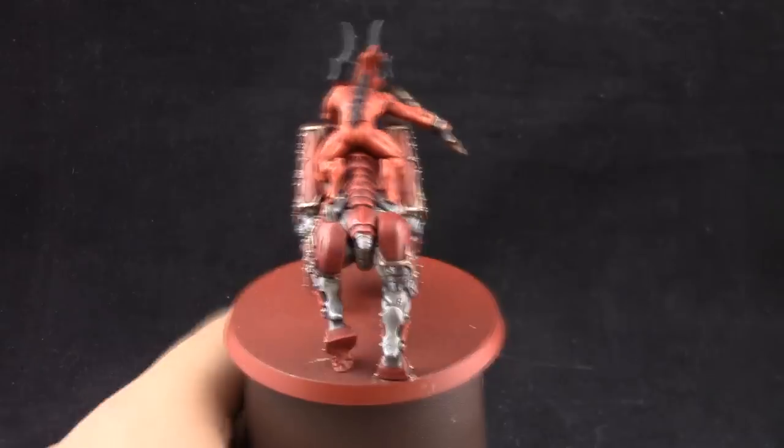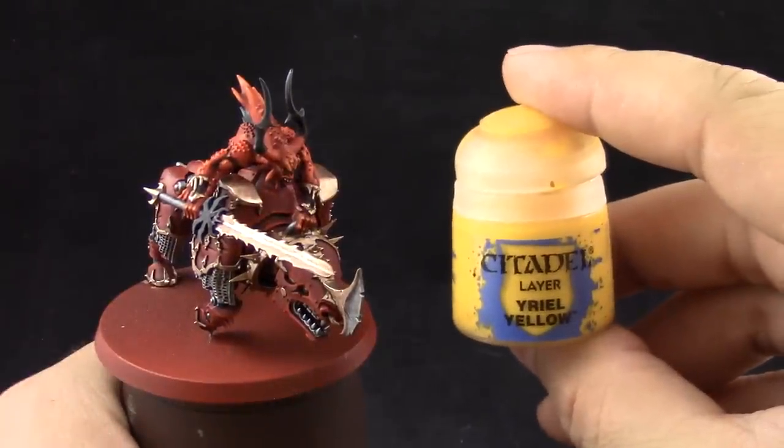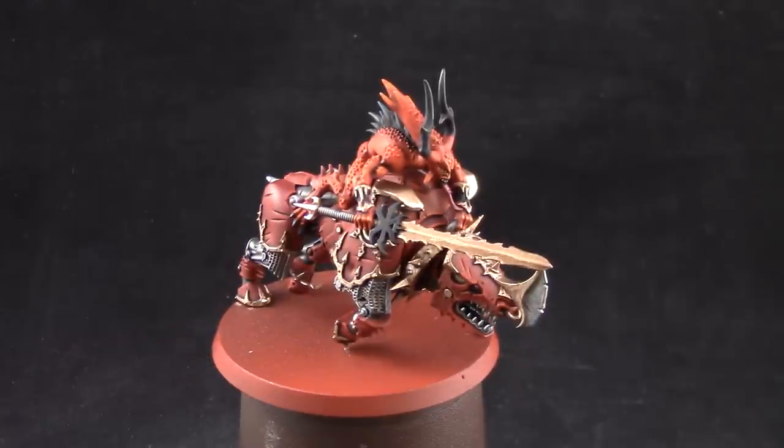Now that that's done and most of the Juggernaut is finished, I'm going to use Aril Yellow to paint the eyes. And that's going to be it for this tutorial.